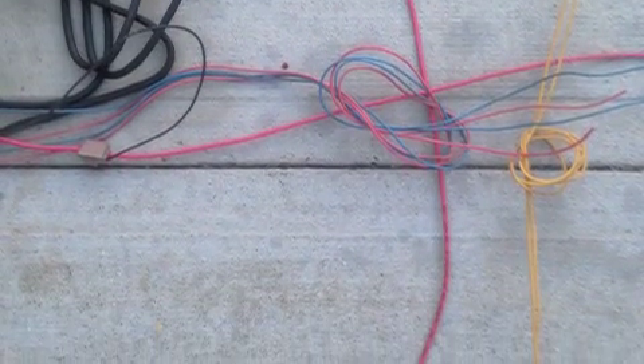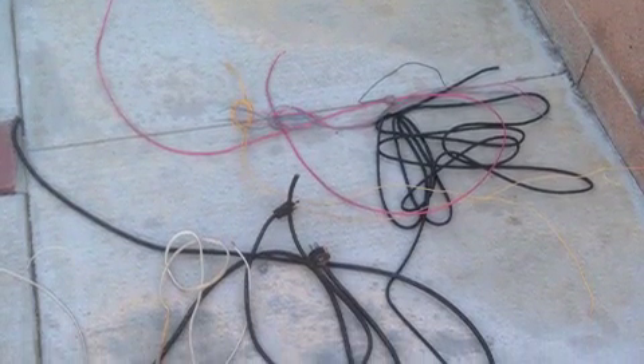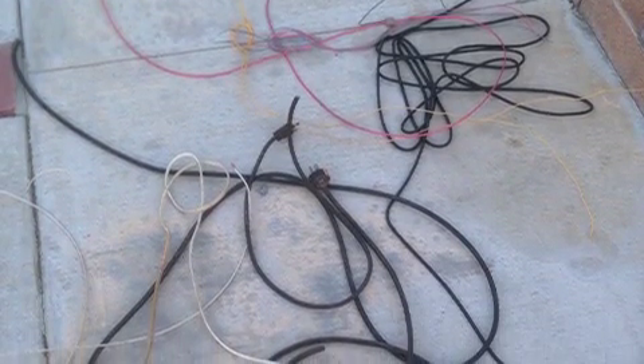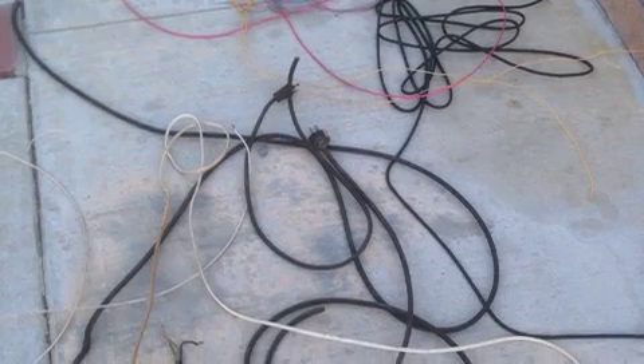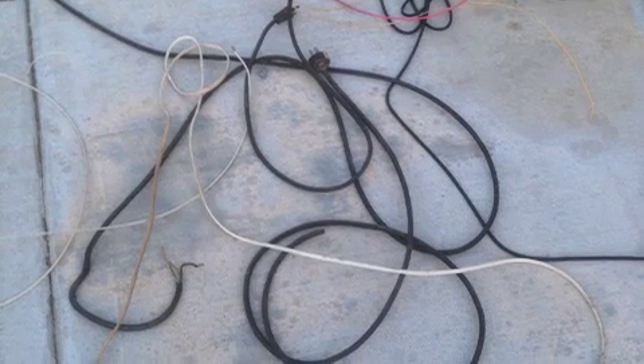I know some of you strip your wires to get that beautiful copper and make all that good money. This gentleman in one of my classes shared it with me, and he learned it from his father. It's just a simple tip that's going to help a lot of us out here who are stripping wires to get that copper.